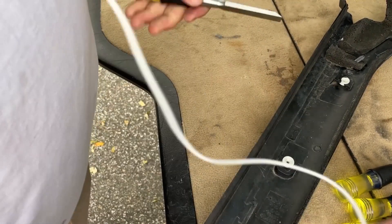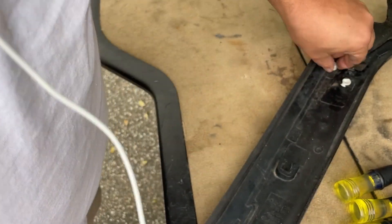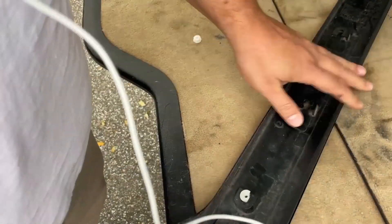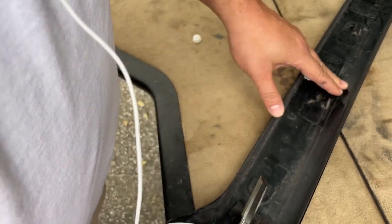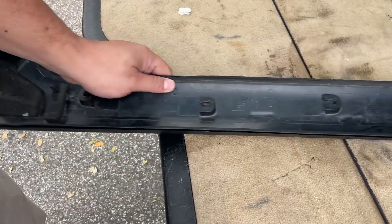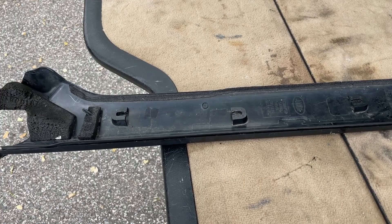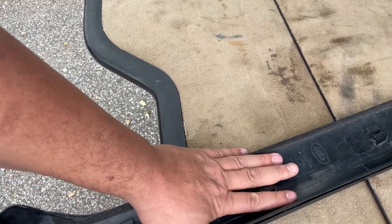You can take the cover off and a screwdriver will work too. I have a chisel for a reason though — you'll see that in a second. You just want to clear all this out.